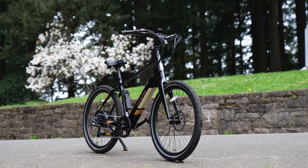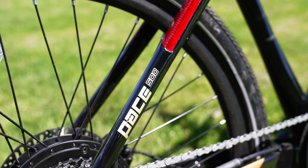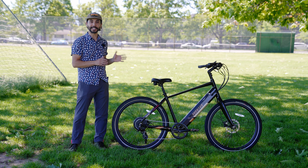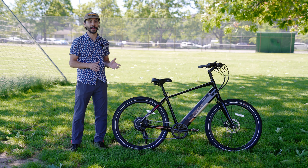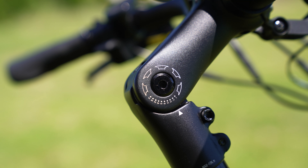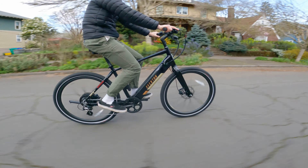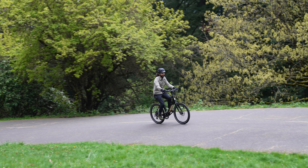It comes with an adjustable stem so you can raise or lower that stem to find the perfect comfort level for your ride. The bike is specced with 27.5 inch wheels and those have 2.2 inch puncture resistant e-bike rated tires which also have a reflective sidewall. The bike is equipped with hydraulic disc brakes with 180 millimeter rotors front and rear. This is an 8 speed bike and you have your thumb shifters on the right hand side of the handlebar. It also has mounting options for fenders or racks, which are optional to purchase from their website.